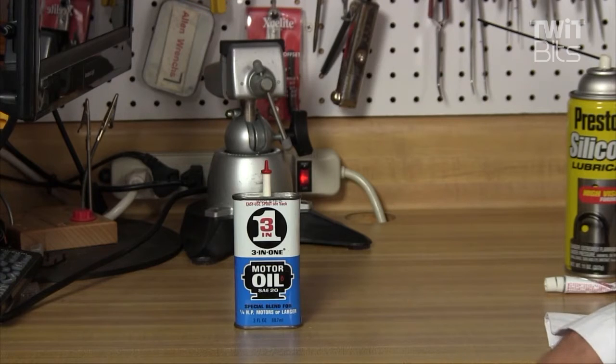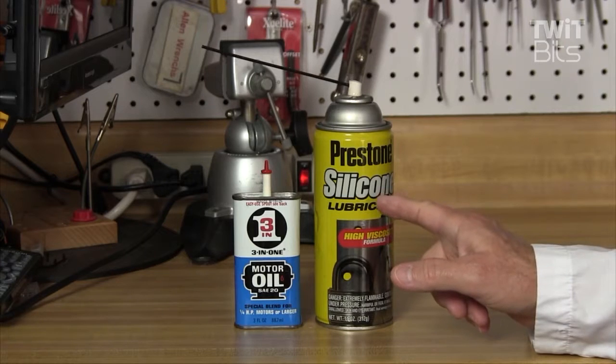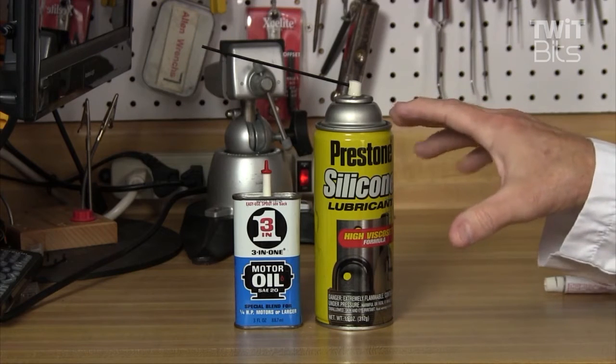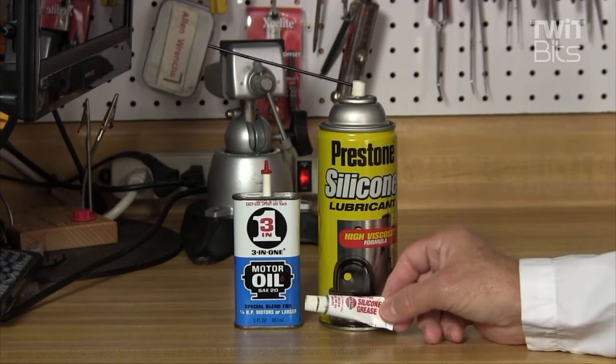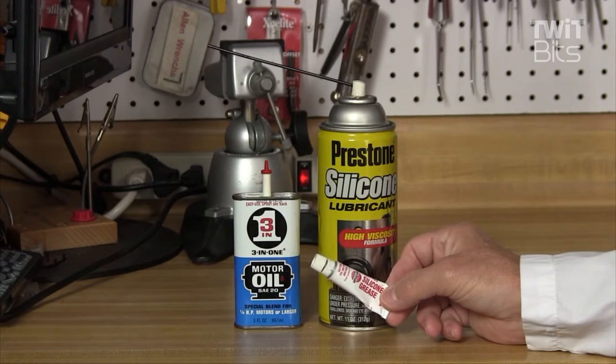Now let's move on over into lubricants. Of course this is 3-in-1 motor oil — it's just what I happen to have, but regular 3-in-1 all-around oil is good too. Another lubricant I use quite often is a spray-on silicone lubricant. This stuff is great for a variety of uses — door hinges, cabinets, sliding mechanisms — and it doesn't leave a residue like oil, so it's very helpful.